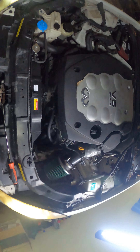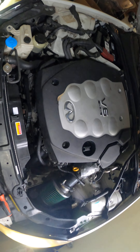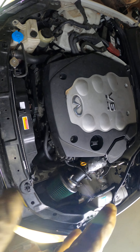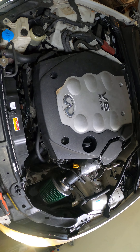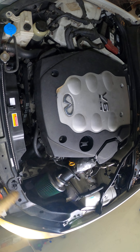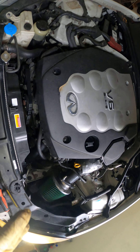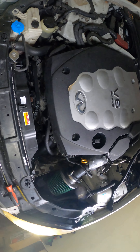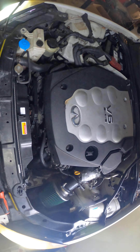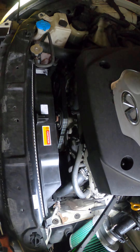What's up y'all, Philly D back real quick. I'm gonna show y'all the coolant accessories and components you have on this G35 engine. So if you're trying to figure out why it's overheating or something with your cooling system, these are the locations you'll be looking at.